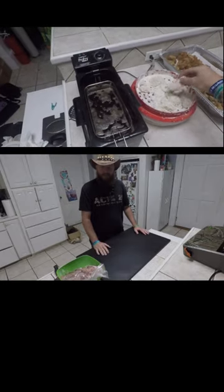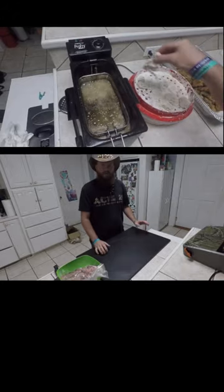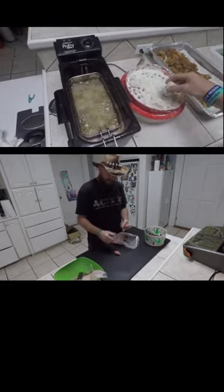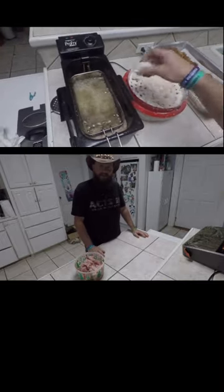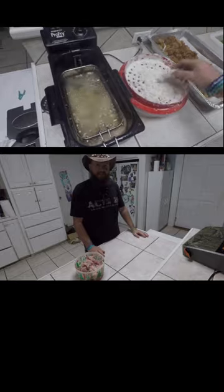Today is just the prep work. I'll let it soak in the refrigerator for 24 hours and then tomorrow we will fry it up. I already got the pieces cut up in frying size. I'm going to make a marinade with my special ingredient, then put those back in the fridge and let them soak overnight.